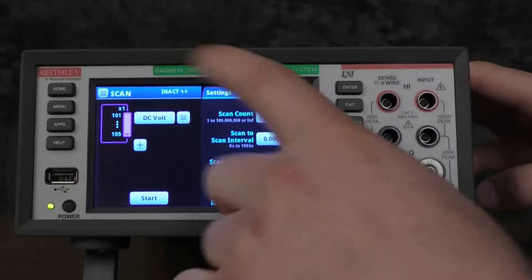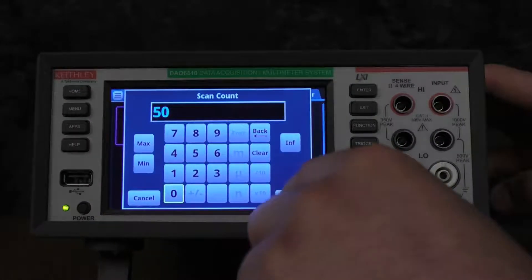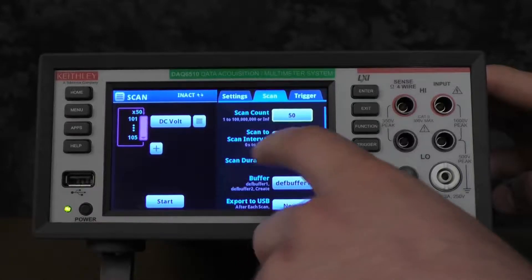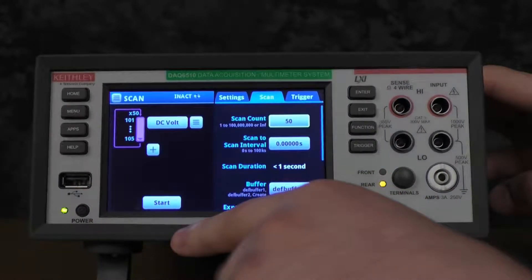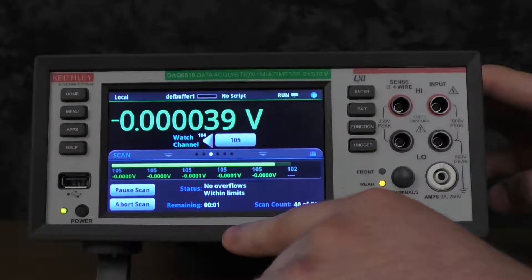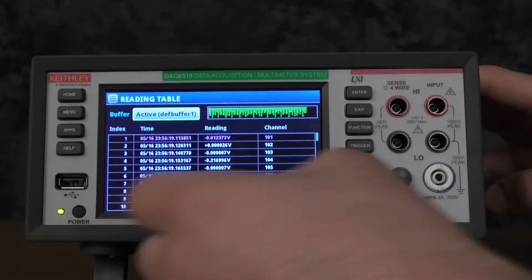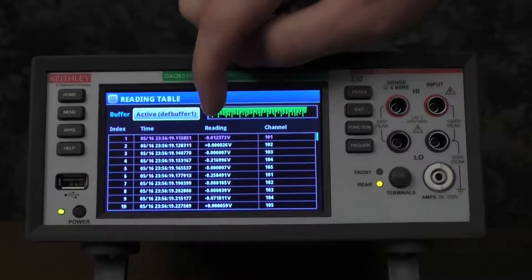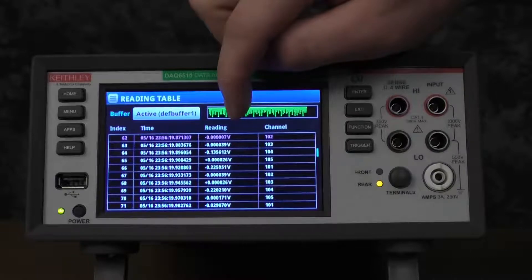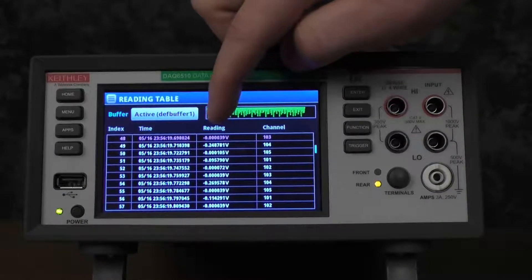Then we'll go into the scan menu. For the scan, we'll do 50 scans. Make sure that there is no scan-to-scan interval, and now we can start the scan. If we go to menu and reading table, you'll be able to see all the data as well as the time stamps for each one. You'll notice that you'll get about 80 to 81 scans per second.